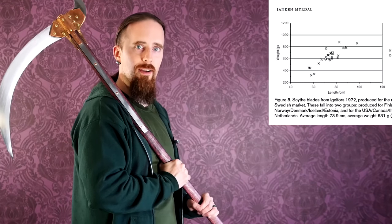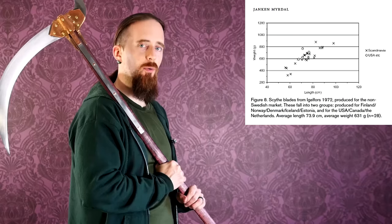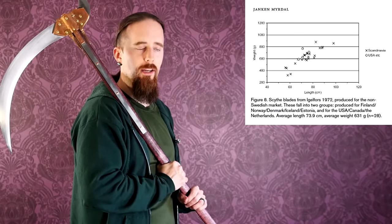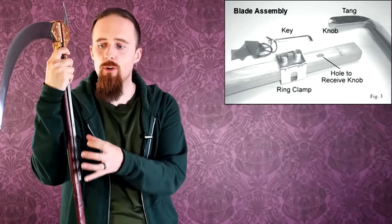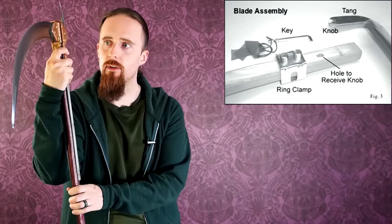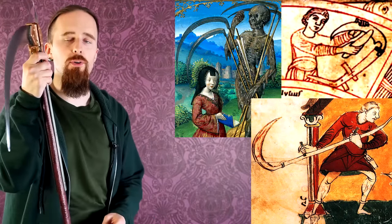I found some statistics about scythes in the early 20th century. Most of them were generally in the range of 70 to 100 centimeters and between 600 and 800 grams, though there were also shorter, lighter ones. Farmers from different areas had different opinions on what makes a good scythe - some preferred longer, heavier blades, others preferred lighter ones. Modern scythes have a tang with a knob that fits into a hole in the snath, and then a ring clamp slides over and is tightened. Some scythe blades can be strongly curved - there are some medieval depictions showing pretty extreme cases of very strongly curved scythes, and also some later paintings showing the same. Other scythes are almost perfectly straight.